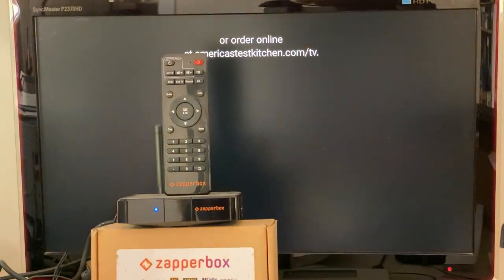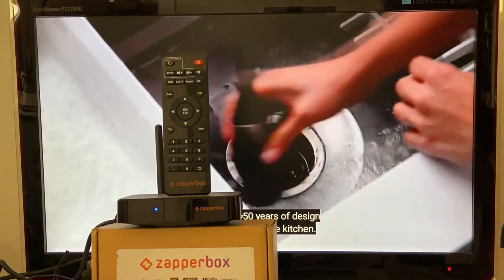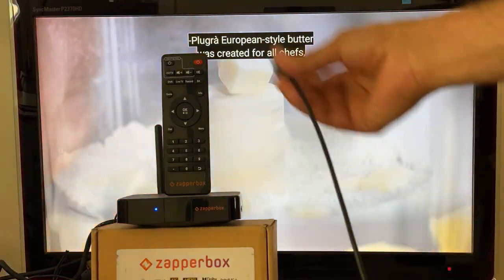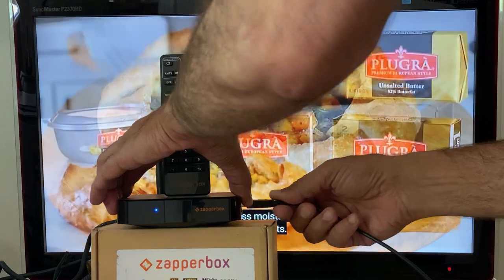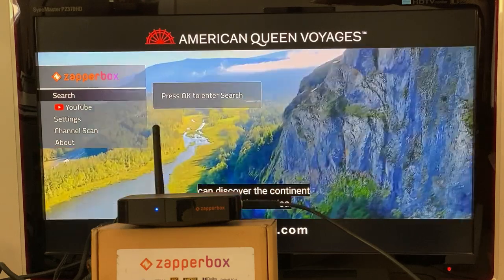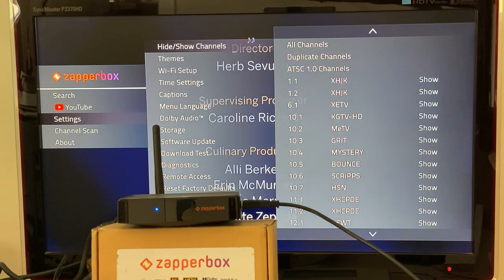If your remote stops working, it takes us time to ship you a new one. So I asked one of my engineers — and sure enough, if you have a USB keyboard, you just plug it into the USB port on your ZapperBox. Once plugged in, you don't need the remote. You type M for menu, and the menu works. The arrow keys work too.